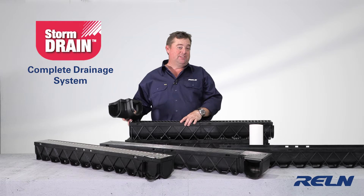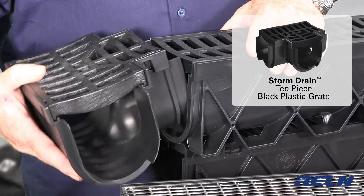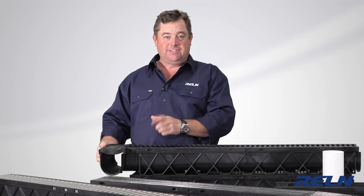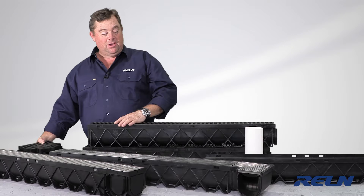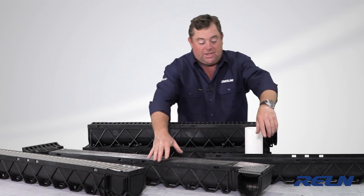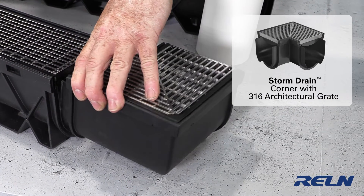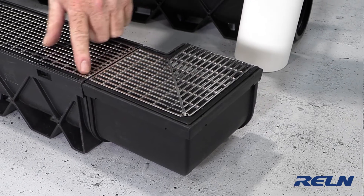The advantage of the storm drain system is you've got heaps of different fittings. I've got a T-intersection here — it simply slides in. If you want to put a screw in there you can, or you can just run some silicone around it. Now I can shoot off in two directions. You've got 90-degree corners like this — if I want to go to the right, not a problem; if I want to go to the left, not a problem. Same way, you can screw it if you like, or silicone will do.